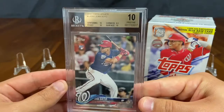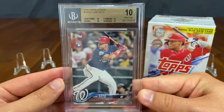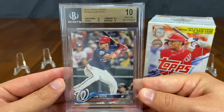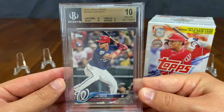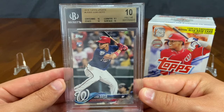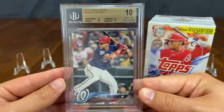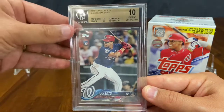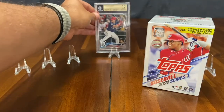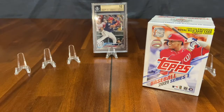Our first submission ever was into BGS, and this came back one half point away from being a black label. What's a black label with BGS? That is all 10s on centering, edges, corners, and surface. But corners got a 9.5, while all the others got a perfect score of 10. This is one of our favorite cards in our collection, and you just never know when you're ripping packs what kind of cards you might end up with in your hand.